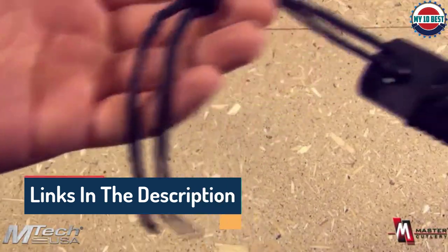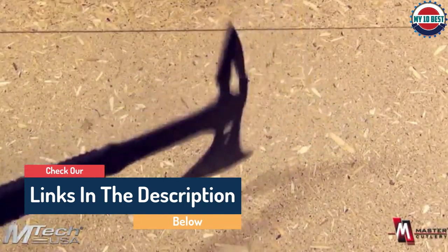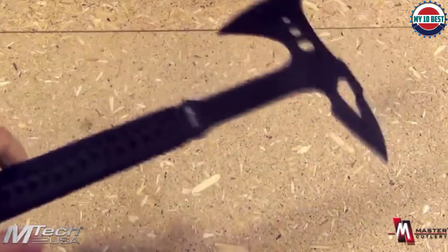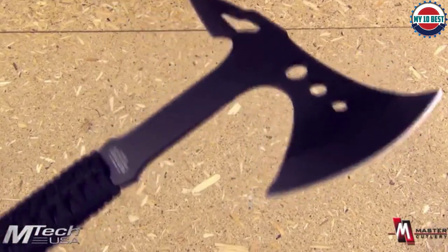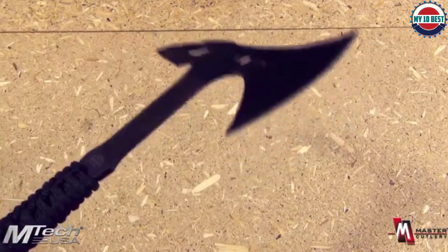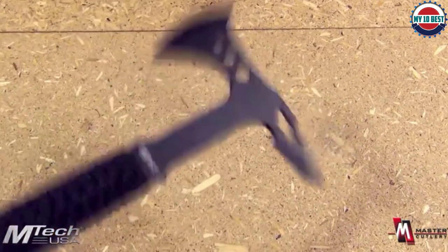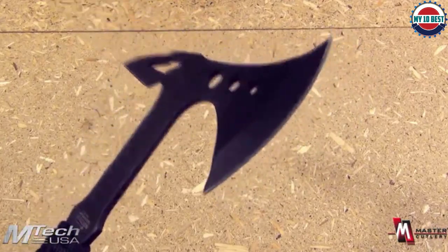Ultimately, it's a phenomenal tool for chopping down smaller wood pieces or branches and for gathering fire to keep warm through the night. It also comes with a nylon black sheath for added protection, and it's one of the cheapest axes on this list. It's not, of course, the best for splitting through larger logs, and the stainless steel edge might be a little difficult to sharpen when the time comes.